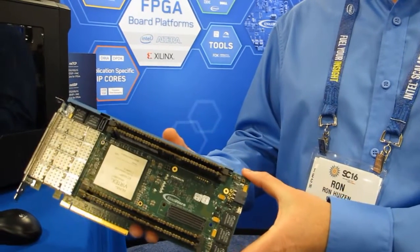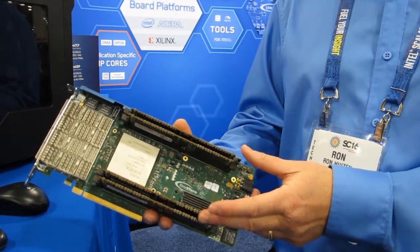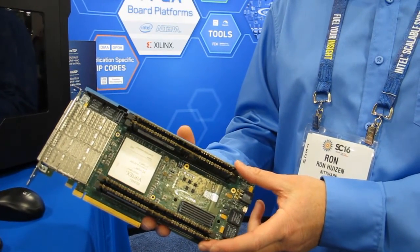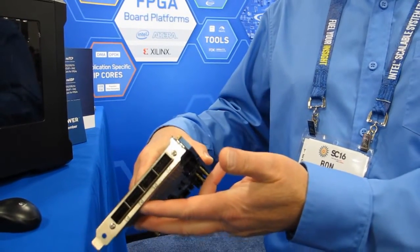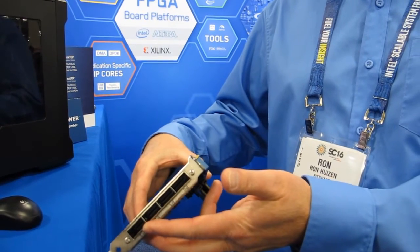This board is a double-slot PCIe 3 quarter-length with up to 4 DIMM sites, giving you 256GB of DDR4 — or we have custom SRAM modules as well. This board also features 4 QSFP ports to allow you to do 4x100GB Ethernet, or 16x25GB, and of course you can also do 10GB with it.